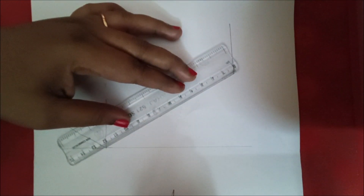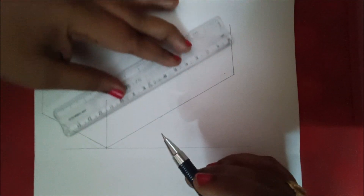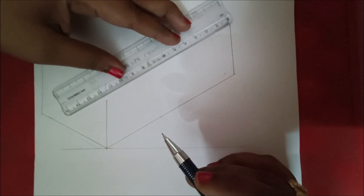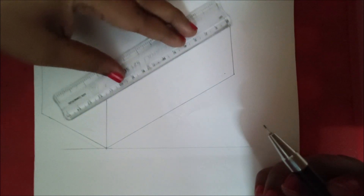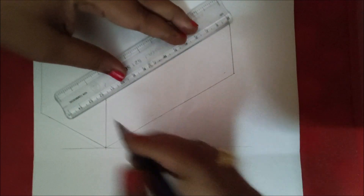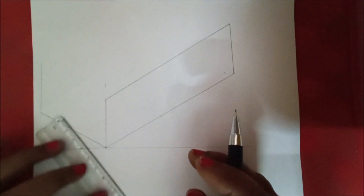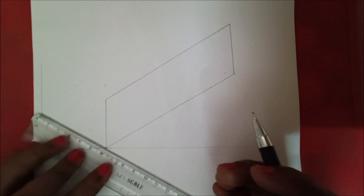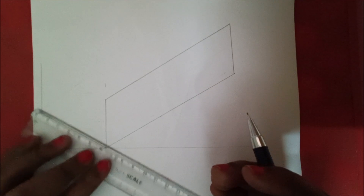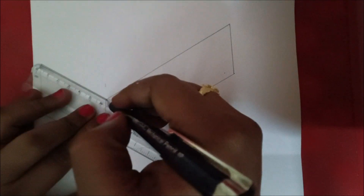Next we are going to draw 120 mm on the top side as well. Make the scale parallel to this line, move the cursor to this point, and draw a length of 120 mm. On the left side also, make the scale parallel to the 60 mm line, move the scale to this point, and draw a line up to 60 mm.